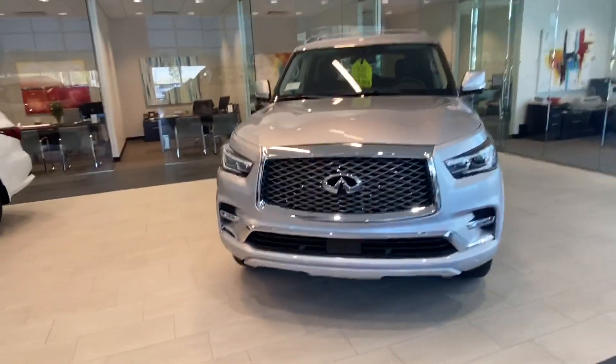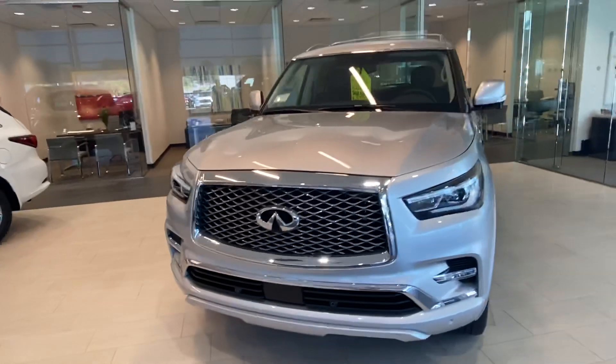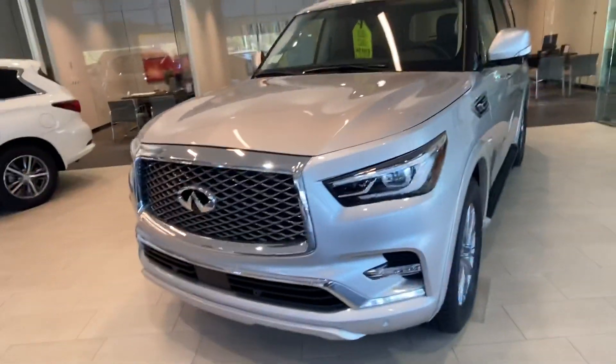Hey Mackenzie, this is Connor with Jackie Cooper. Here's a look at the QX80s you had inquired about.